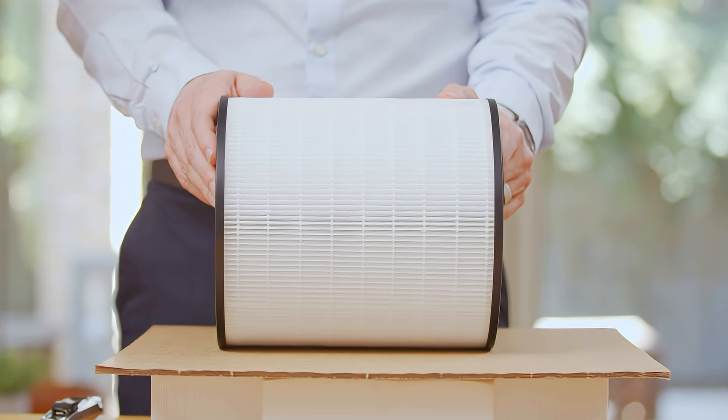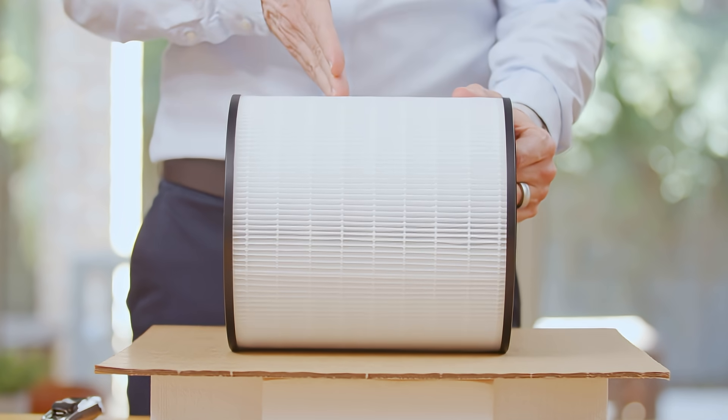This is an air purifier filter that's currently on the market. What we're going to do today is have a look at how much activated carbon is actually in it, and we're going to cut it open.